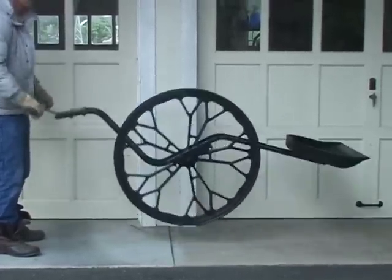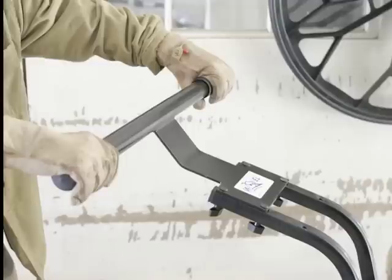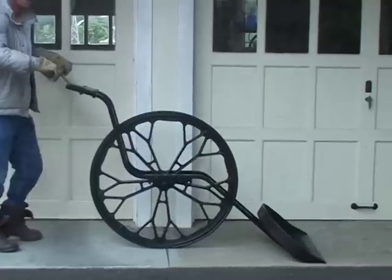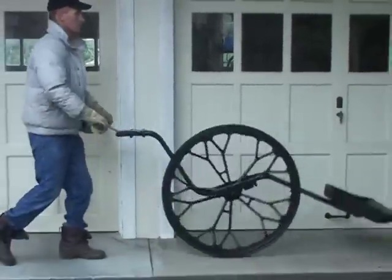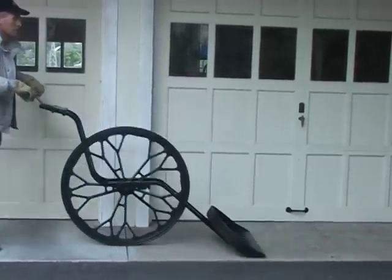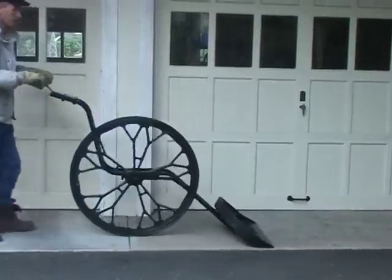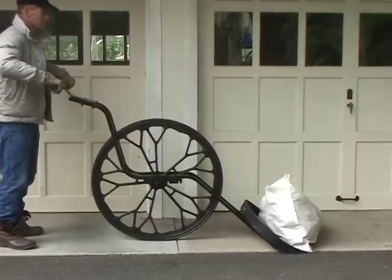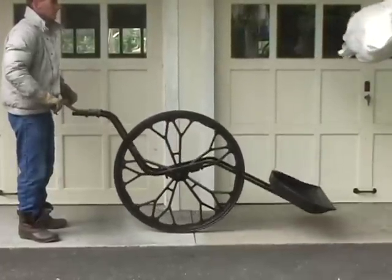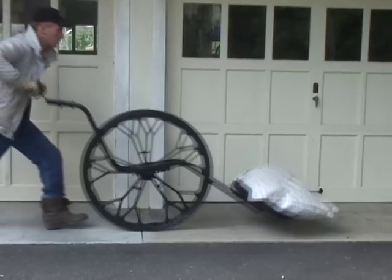Try it first without any snow, standing still, so you can get used to the wheeled snow shovel. Hold the handle at its widest points and make sure you have the handle height set just below your chest. Then snap your arms and hands straight down. Try this several times with an empty blade until you can get the wheel to jump or recoil off the ground. Then try it with a bit of snow on the blade. The snow should come off the blade mostly straight up. Don't push forward with your hands to throw — just snap the handle straight down.